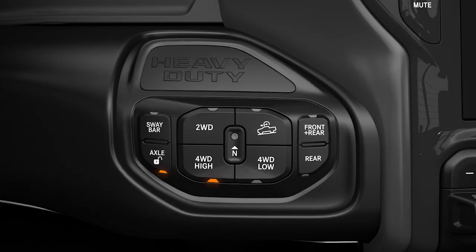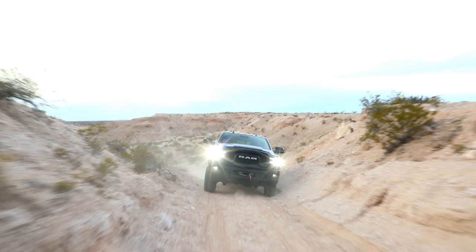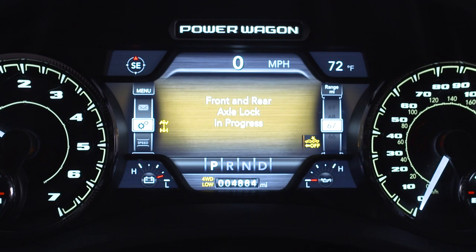To lock the front and rear axles, place the vehicle in four-wheel drive low, drive at a speed less than 10 miles per hour or 16 kilometers per hour, and push the front-rear lock button. The corresponding indicator light will remain on when one or more of the axles are locked.